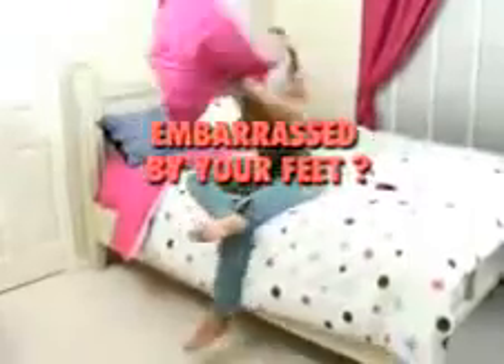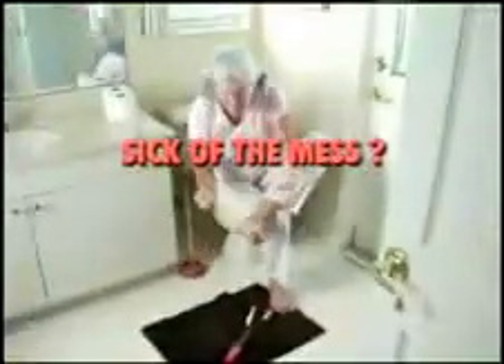Tired of dry callus feet tearing your pantyhose? Embarrassed by how your feet look and feel? Sick of the mess scrapers and files leave behind?